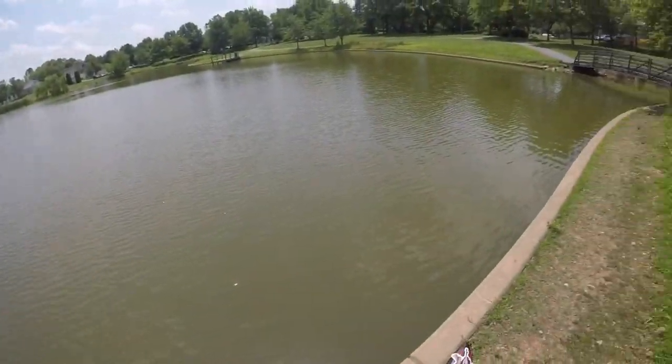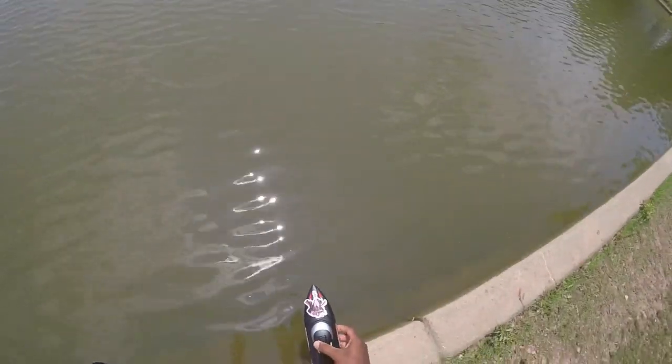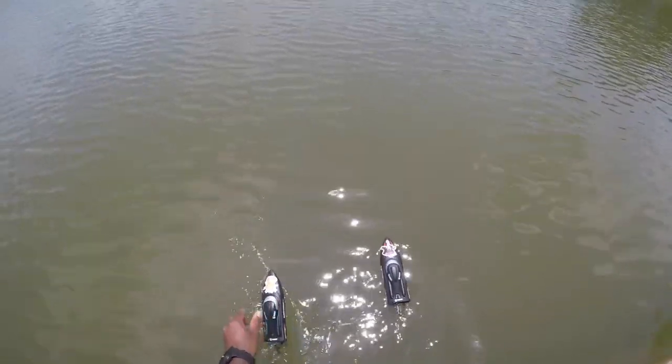They're going to go out here — they're eager to drive, go out here and run their boats. One has a LiPo, one has a stock battery. Set, go!